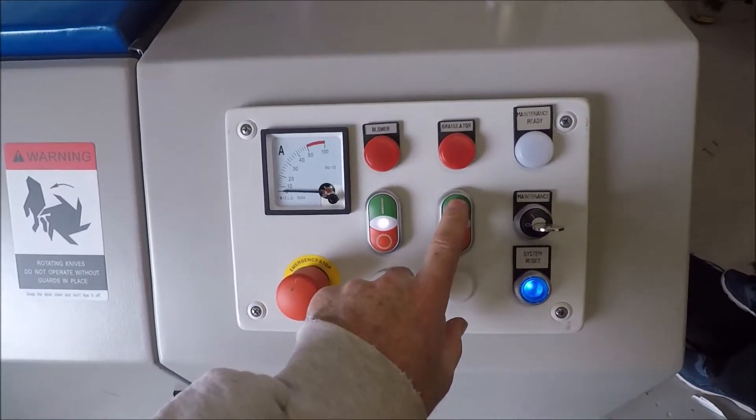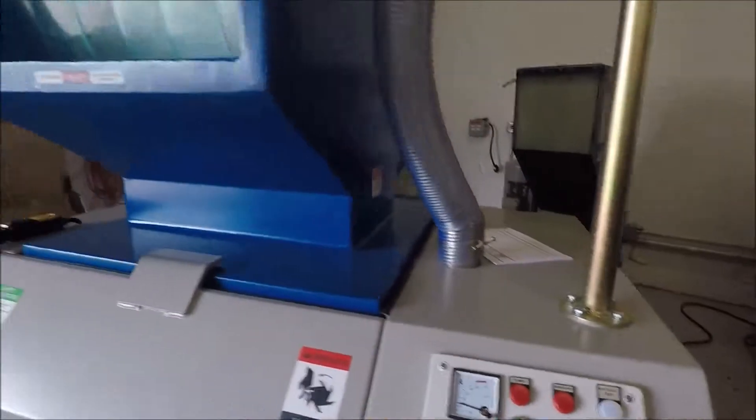The granulator turns on right here. Once the granulator comes on, you're going to run your pieces through with a 6-millimeter screen.